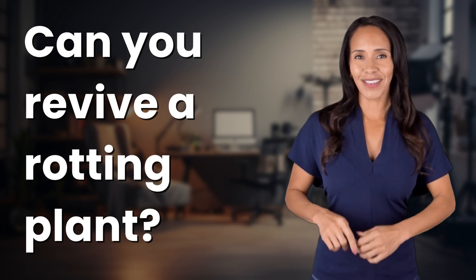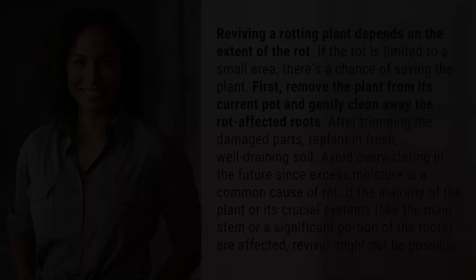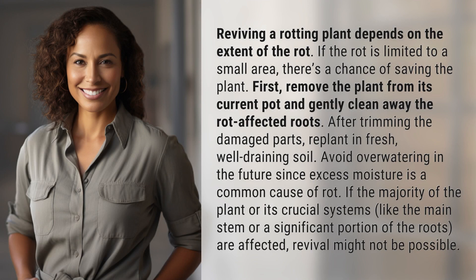Fast Minds, get ready for some fast facts. What are we uncovering today? Reviving a rotting plant depends on the extent of the rot. If the rot is limited to a small area, there's a chance of saving the plant.